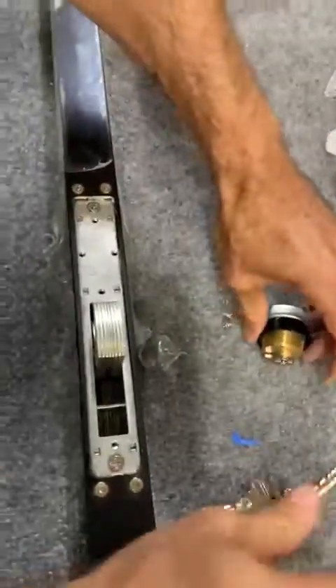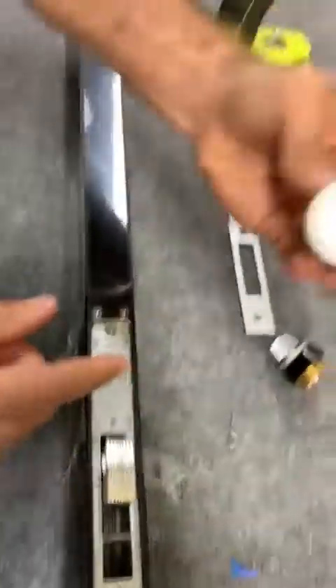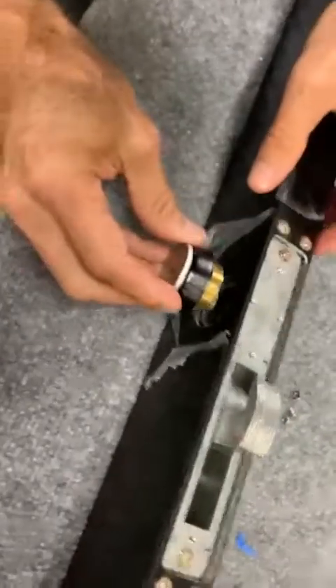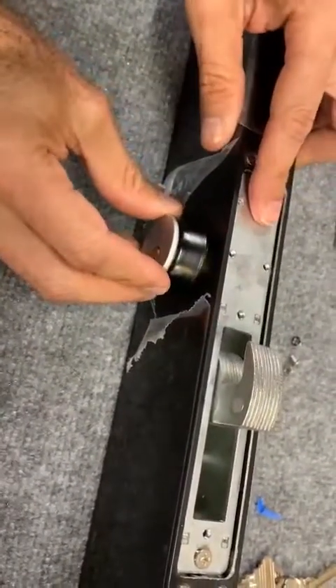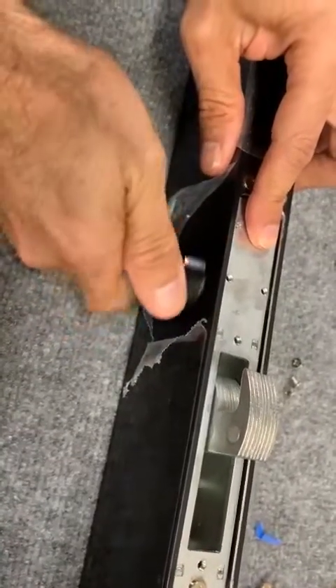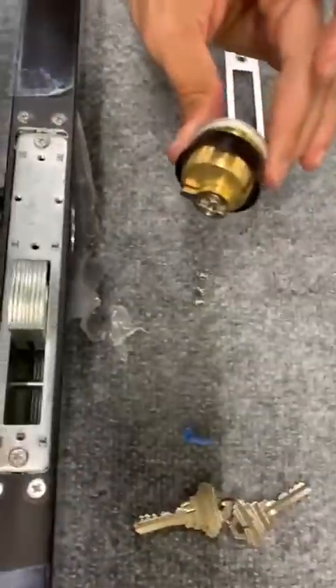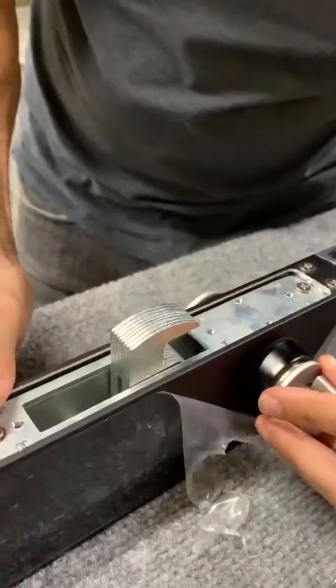The next step is to take the one with the key and we are going to turn it twice — one, two — then we are going to take the other one and we are going to do the same thing.